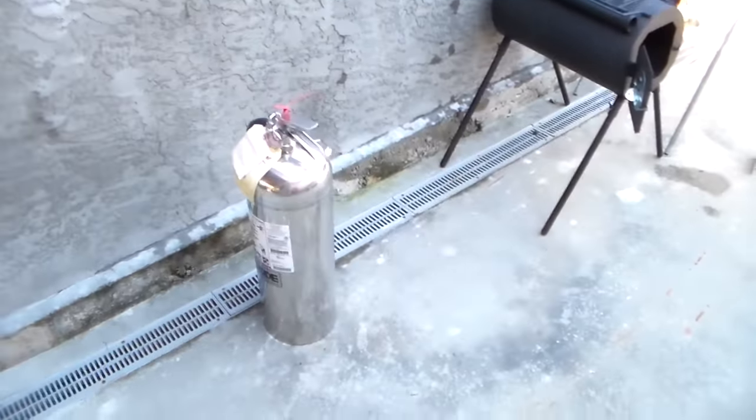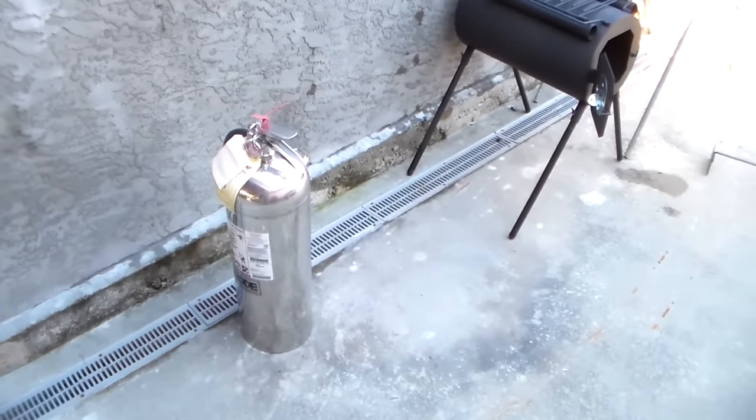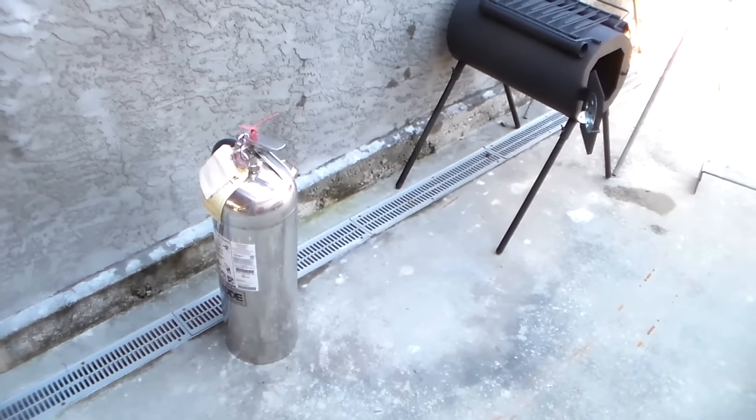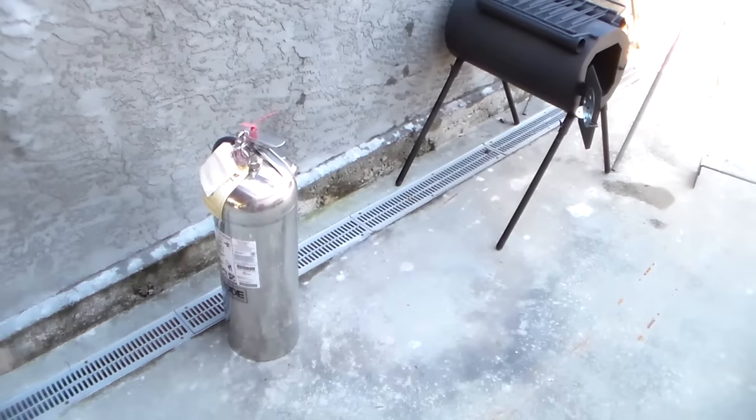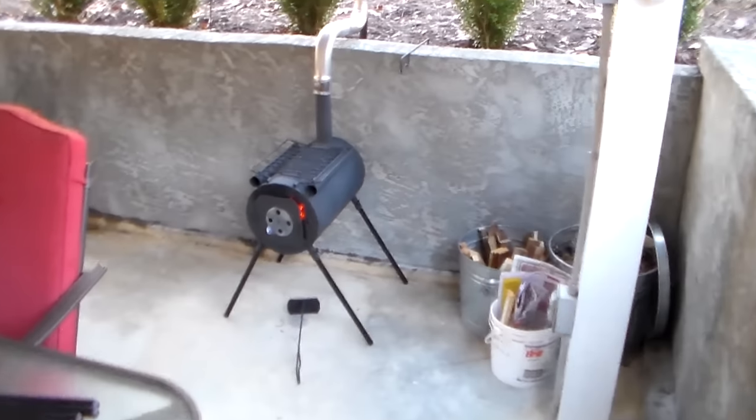Anytime you're burning outside with a stove, make sure you've got a fire extinguisher or a bucket of water just for emergencies. If you're working in a grid-down situation, you might not be able to get the fire department, so you have to be your own fire department. Thanks for watching.